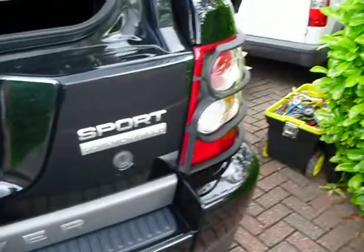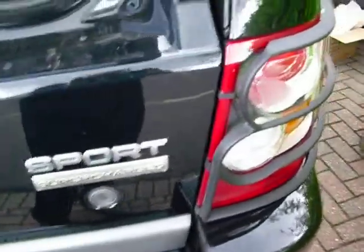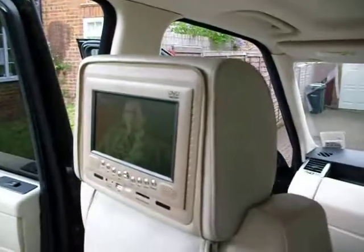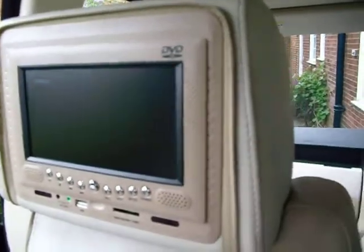Hi there, welcome to headrestscreens.co.uk. Today I'm doing a Range Rover Sport, and if we come around inside the vehicle, what we fitted in here are two 7-inch screens with DVD players built in.